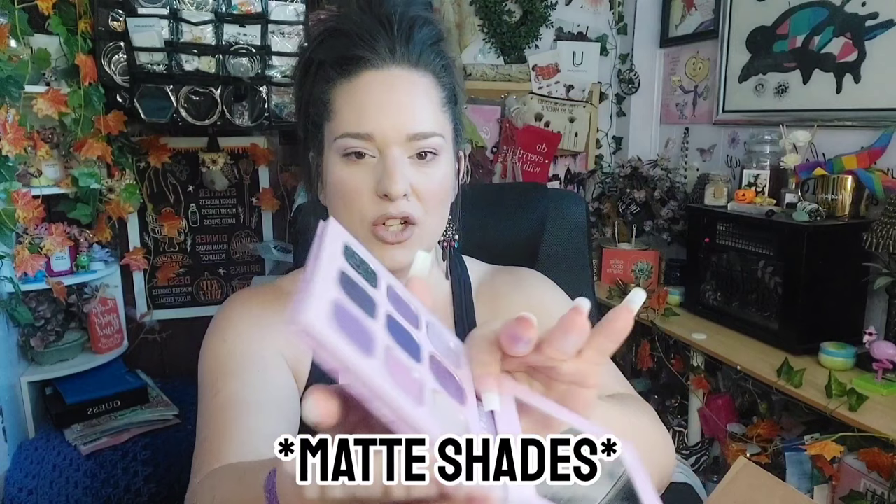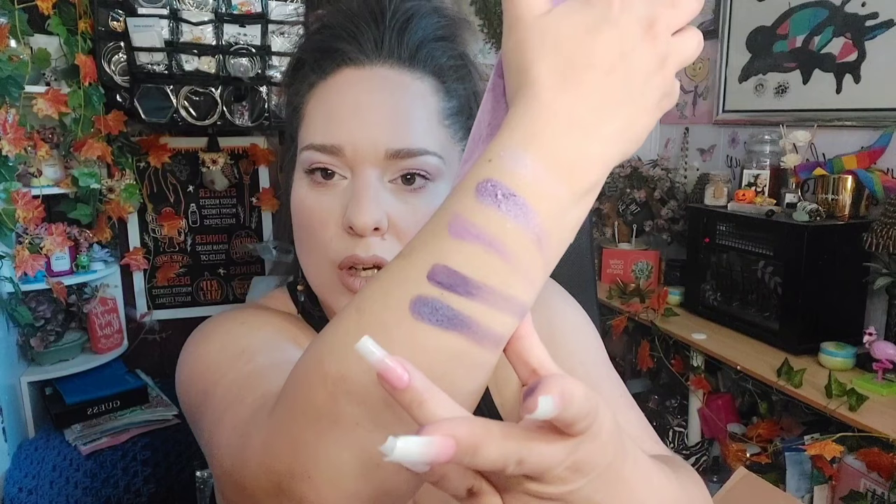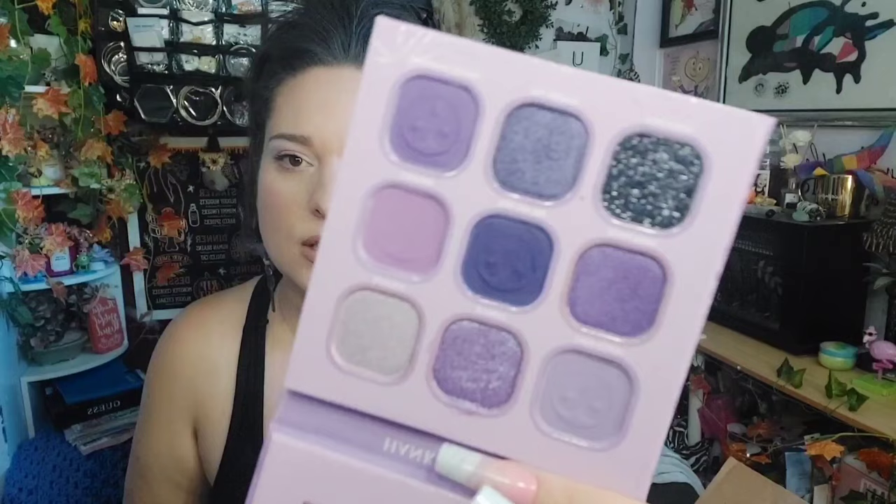I didn't care for the powdery ones — they did come off a little bit chalky. You can see it's just a tad chalky, but it's not bad, it's real soft. The shimmers are really nice, but it's just those matte shades I don't really care for. But for the price, you really can't complain.